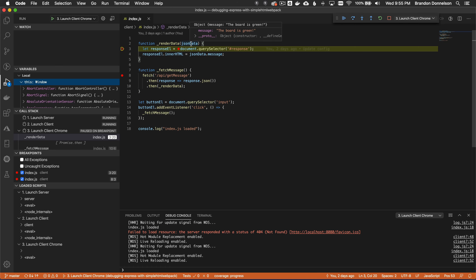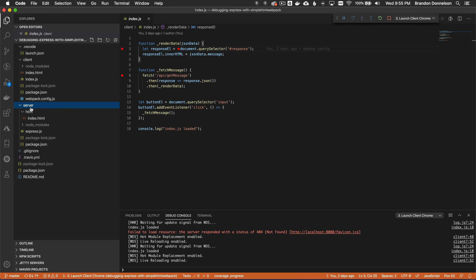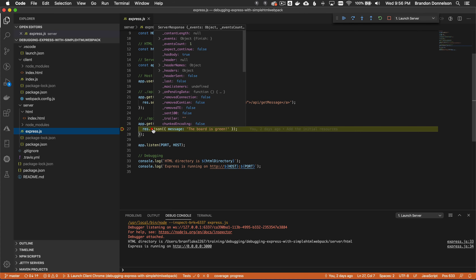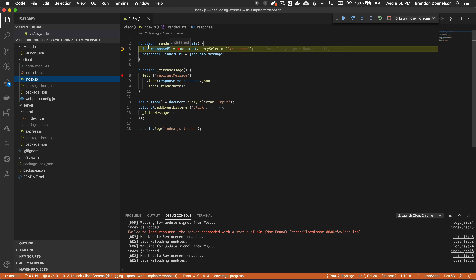Setting a breakpoint in the express server's get-message endpoint: clicking try in the browser hits the client fetch breakpoint first. After resuming, it stops in the server context before responding with 'the board is green'. Resuming again stops on render data on the client side. I've now added breakpoints on the client side before the server request, on the server side, and back to the client side.